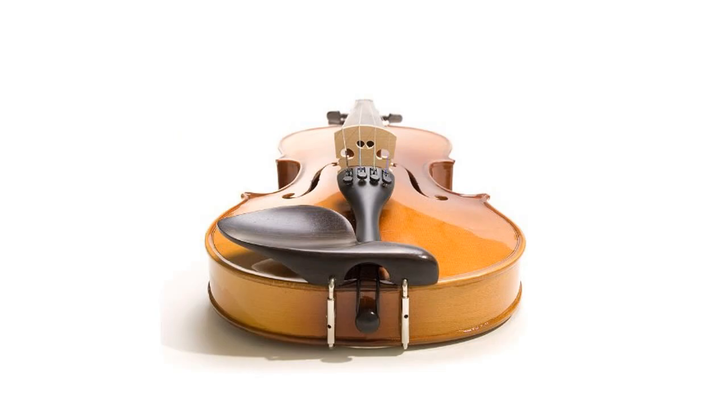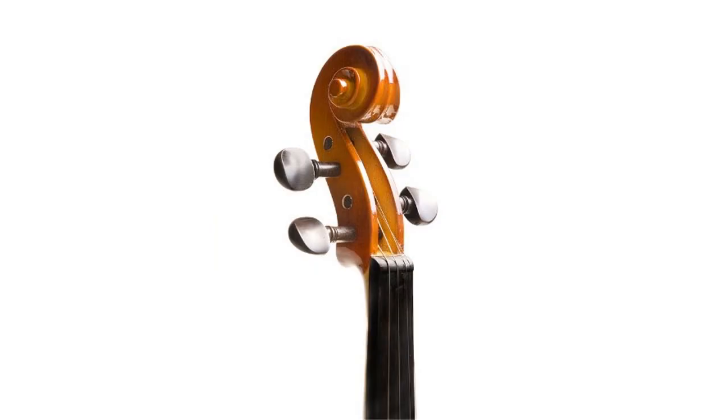Ebony Fingerboard, Pegs, Chin Rest, and Tail Piece with 4 Detachable Fine-Tuners. Brazilwood Bow with Unbleached Genuine Mongolian Horse Hair.